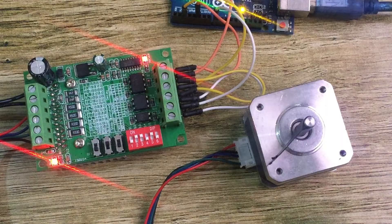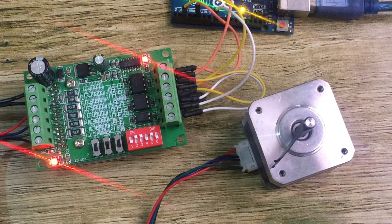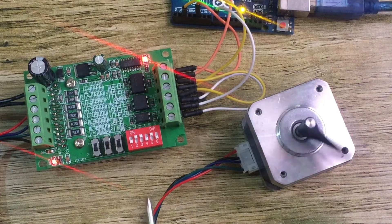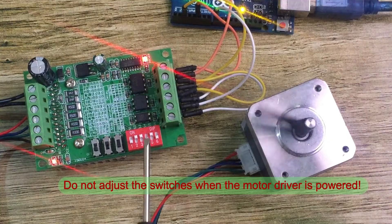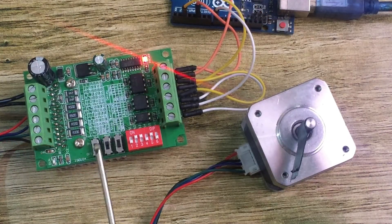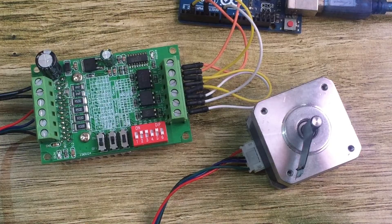These settings can be changed depending on how you want your motor to run. For example, I can change to another step mode. You need to adjust the DIP switches to move to another step mode, but you should never adjust these switches while the motor driver is on — first turn off the motor driver, then adjust the switches, otherwise you may damage it.